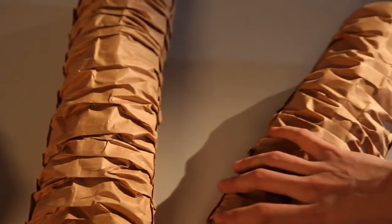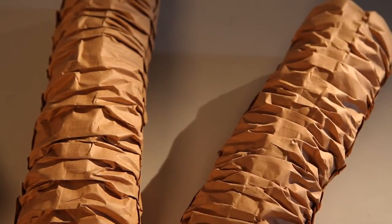The production speed and paper pleating width can be set individually after consultation with your technician.